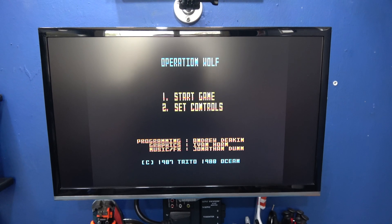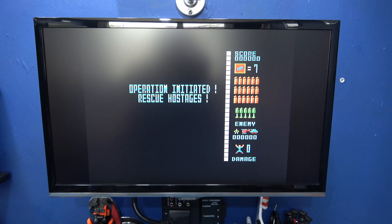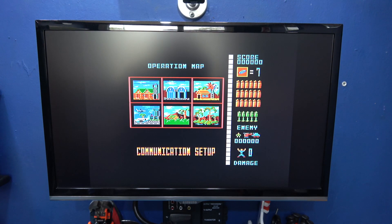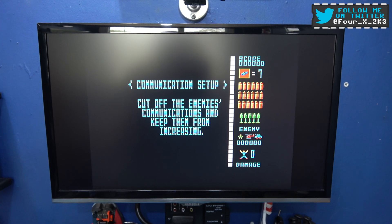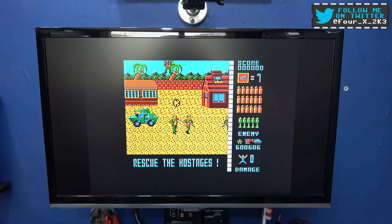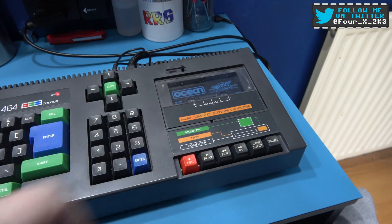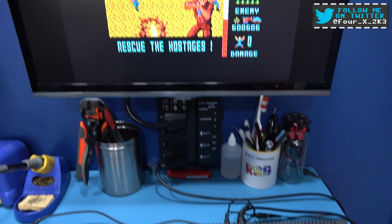Let's start the game. It's actually a pretty good port of Operation Wolf — the one on the Spectrum is atrocious, but this one looks pretty good. There you go guys — that's how I service the tape deck in an Amstrad CPC.